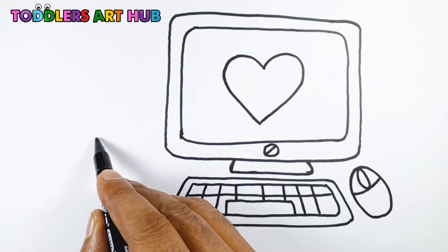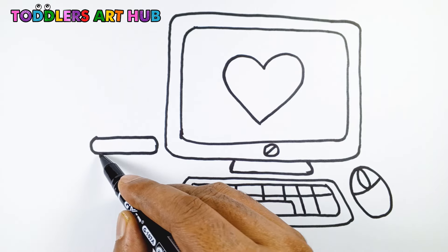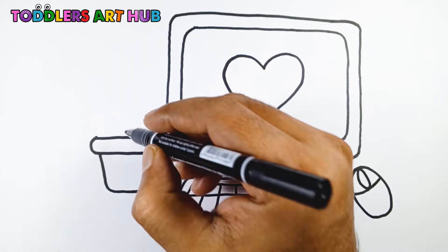Next, let's draw the computer mouse on the right side of the keyboard. It's just an oval shape with three buttons on top.